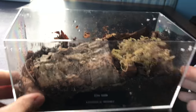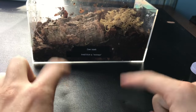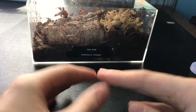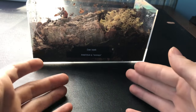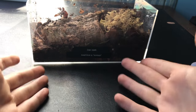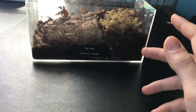I feed them lots of fruits and veggies — oranges and just anything in my fridge that looks good, they'll eat that. I've also heard of people feeding them cereal, but personally, why would you waste your cereal on these? Save the cereal for yourself.